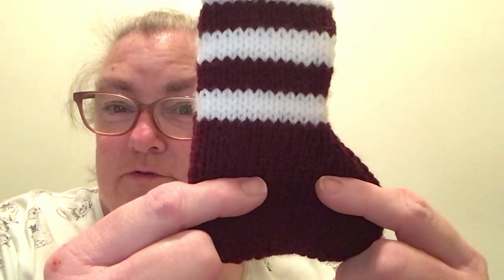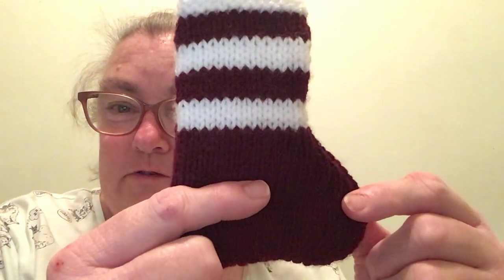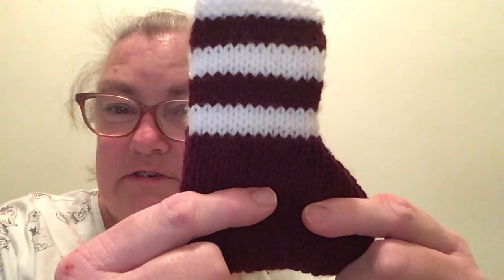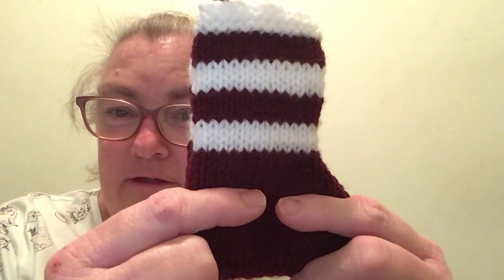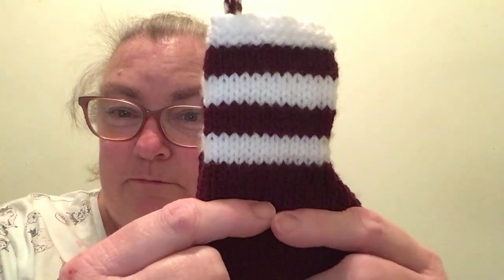Then I do: knit 16, knit 2 together 4 times, knit 16, purl back. And then knit 14, knit 2 together 4 times, knit 14, purl back.